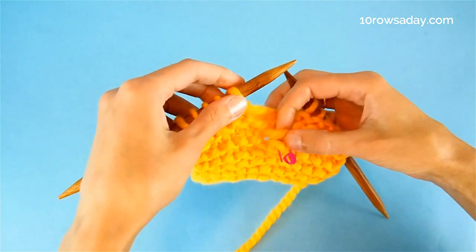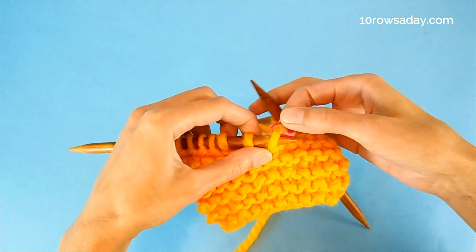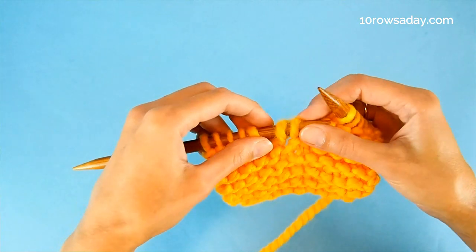I take my left needle, go back to front under the strand, and then back to front into the stitch. Now I can remove the locking stitch marker — I don't need it anymore. The stitch is safe on the needle.